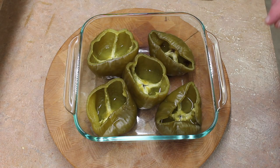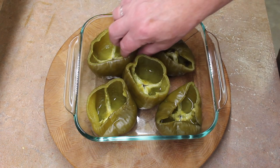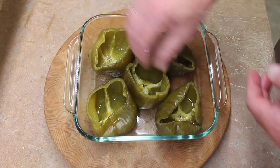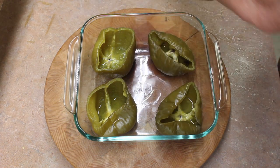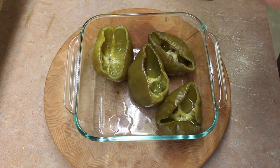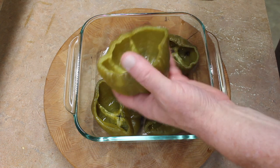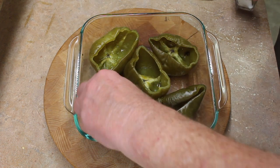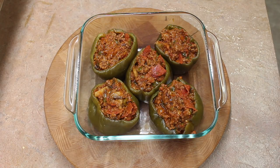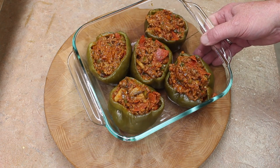The peppers baked about 35 minutes. I took them out of the oven and left the aluminum foil on — they're cool enough to handle. We need to dump out all the juice, all the water in there, and sprinkle them with salt inside. Now I just need to put them, stuffed, back in my 350-degree oven.